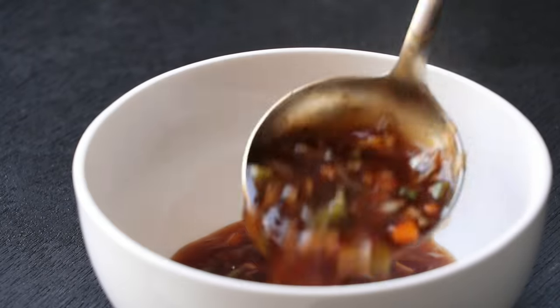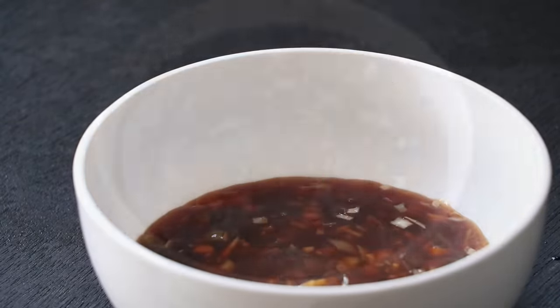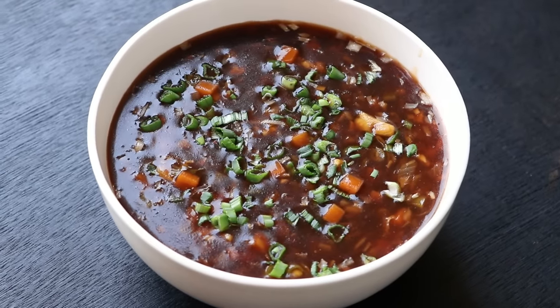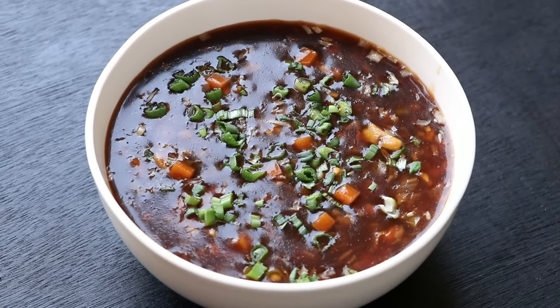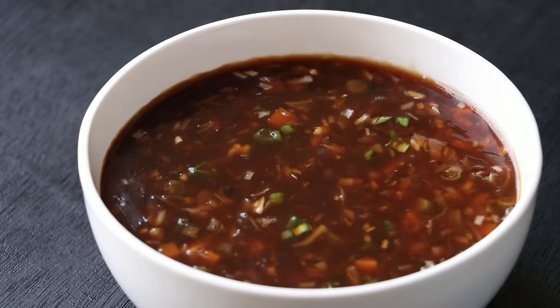My husband loves Indochinese soups and this is one of his favorites. I think it's a perfect recipe for winters. In this video I'm going to show you how to make perfect restaurant or thela style hot and sour soup. Let's get started.